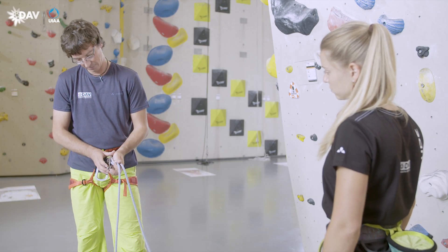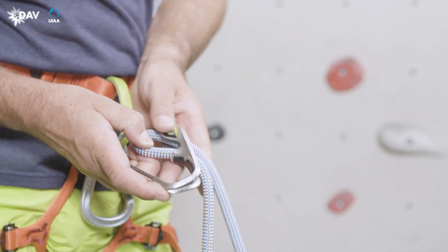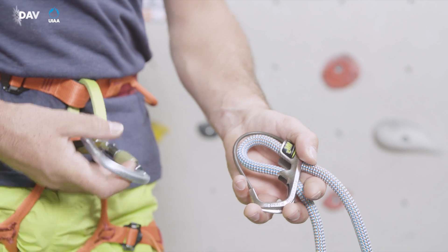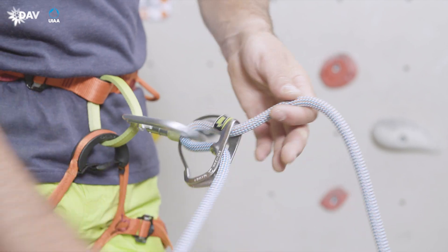The rope is inserted so that the brake end of the rope comes out the front of the device. Using the carabiner, attach the rope in Dual Squared to the harness as depicted on the device. Then the carabiner is locked.